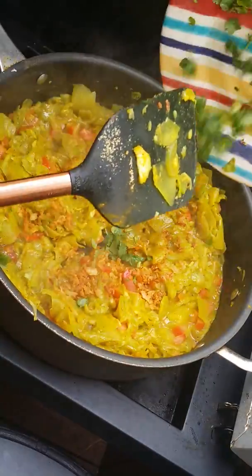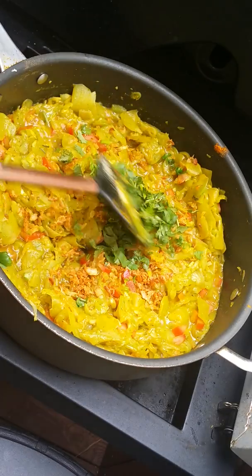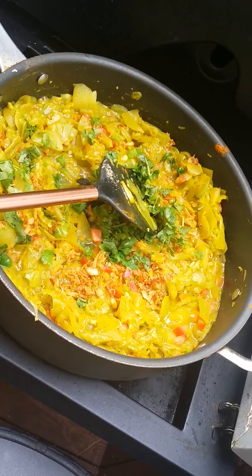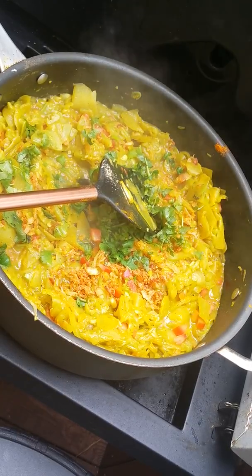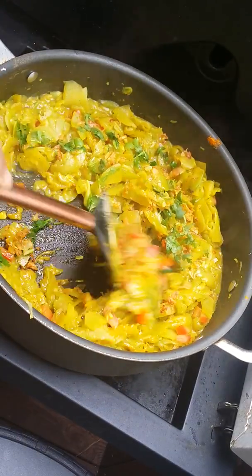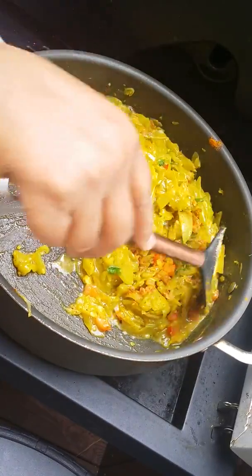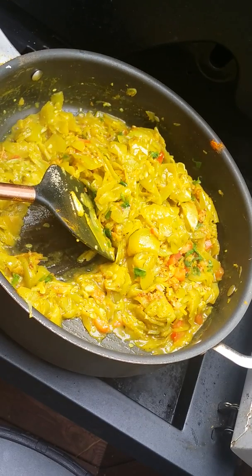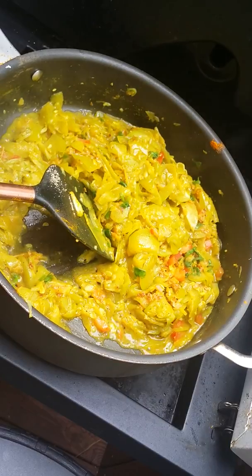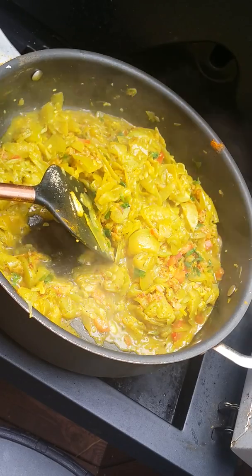And now I am using coriander leaves. Alhamdulillah, everything is ready. It is optional if you want to use garam masala, or roasted coriander, or cumin. I will use roasted cumin later — I have it here. Or if you want to use garam masala it will be okay, but I don't want to use too many spices right now.